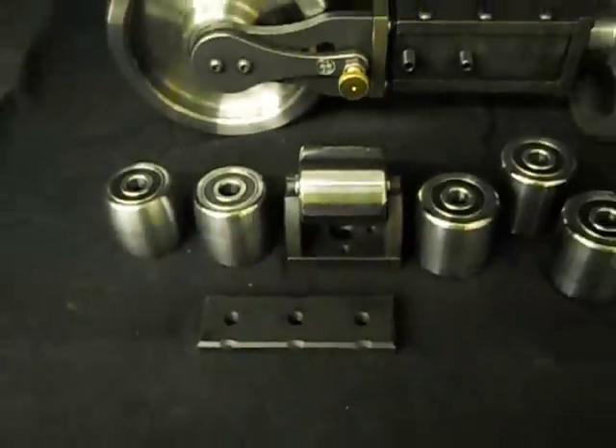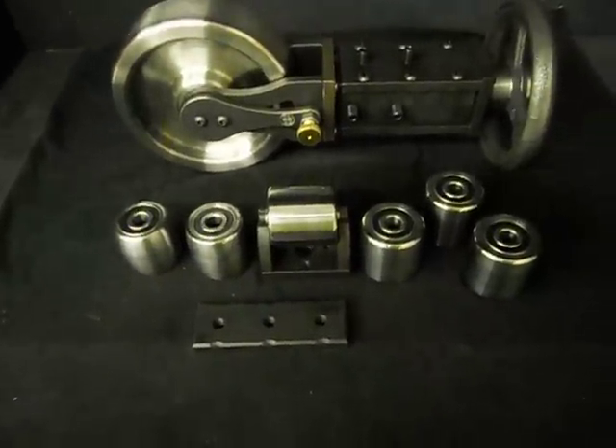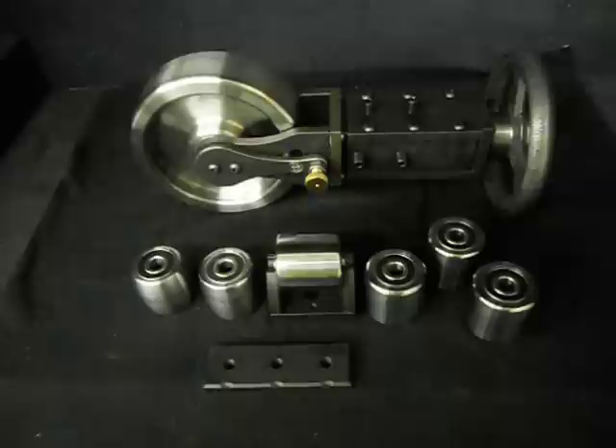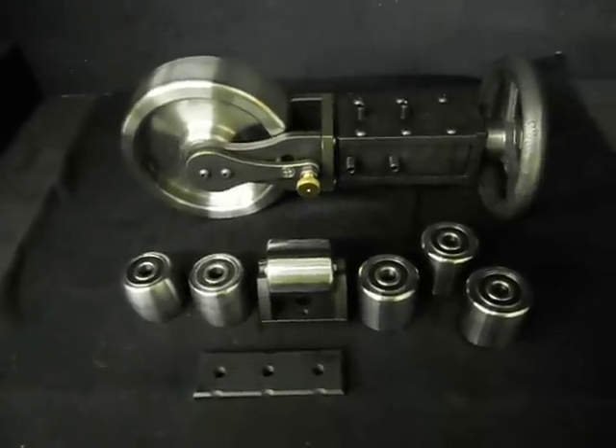This kit is on special until the end of 2011 for $999. This is a hardened upper wheel. All these wheels are polished near smooth.